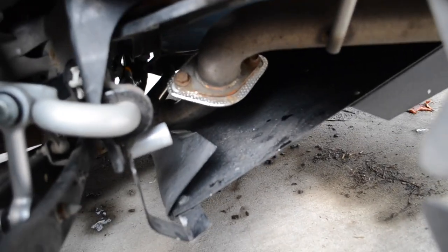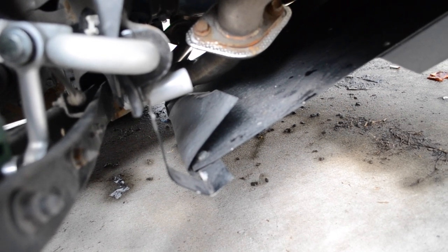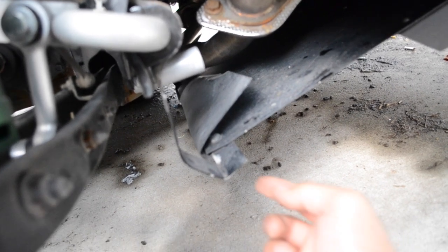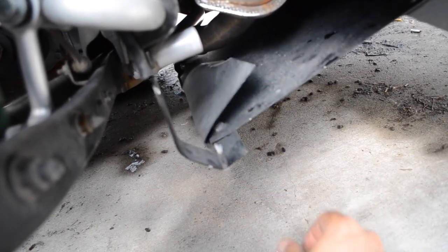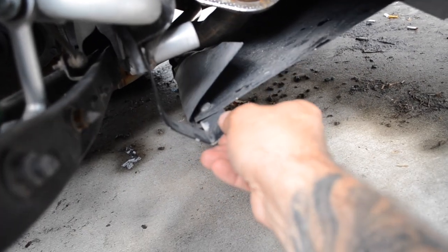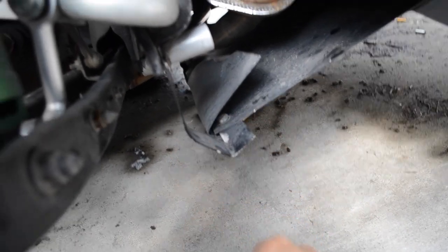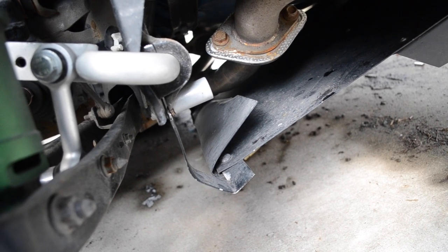I probably would have never known this came out because the car didn't perform any differently on the ride home, but this was actually tapping against the floor on big bumps. I was like, what the hell is that noise? Looked and found it right there. So throw this bolt in and then we'll put the stock wheels on.